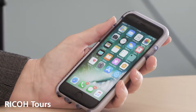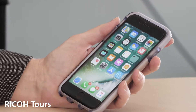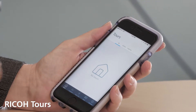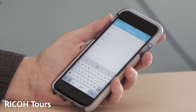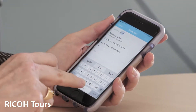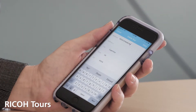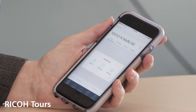So let's go ahead and create our first tour. Can you just click on the Ricoh Tours application? And then at the bottom you'll see 'create new tour', so just click on that. And then you can input the address of the property. You'll see that it has an autofill function. And click done.